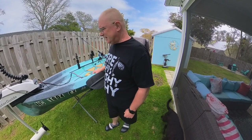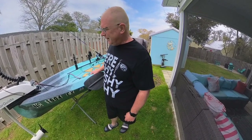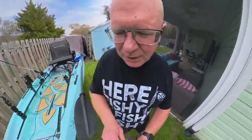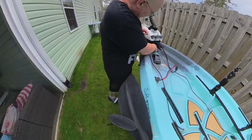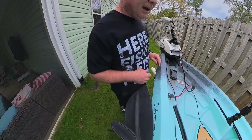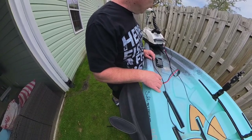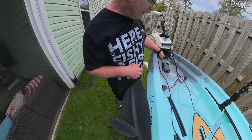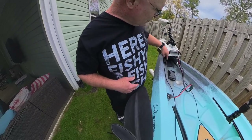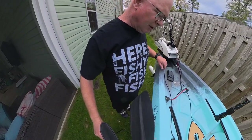With the motor down in its regular position I can go about a foot and a half of water. They say with no motor the NuCanoe will go to about three to five inches of water. NuCanoe puts these wiring plates in — there are three of them. On my buddy's NuCanoe we put his wiring plug there so it's more tucked out of the way. There are also two rod tip holders here where you can lay your fishing poles down along the gunwales to keep everything tucked in.